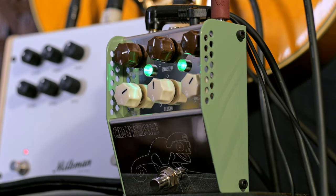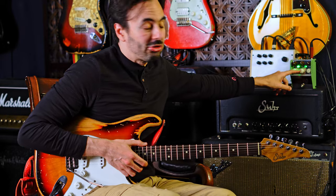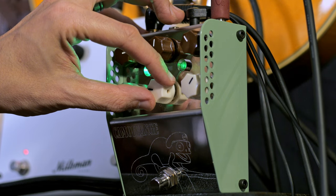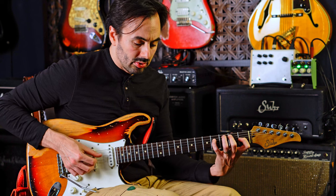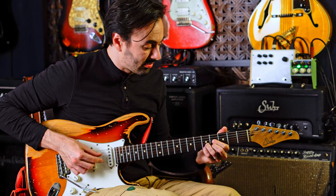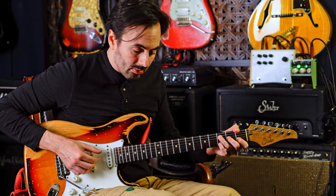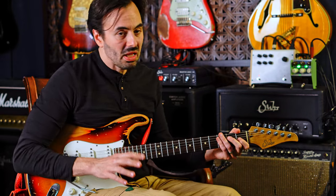Let's just run through what the controls do real quick. We've got a treble control, which is pretty straightforward — controls the brightness. We have a blend, which is just how much effect you want, which is perfect for a guy like me because with modulating effects, I don't want a lot of them. I just want my clean signal, and then just about yay much.